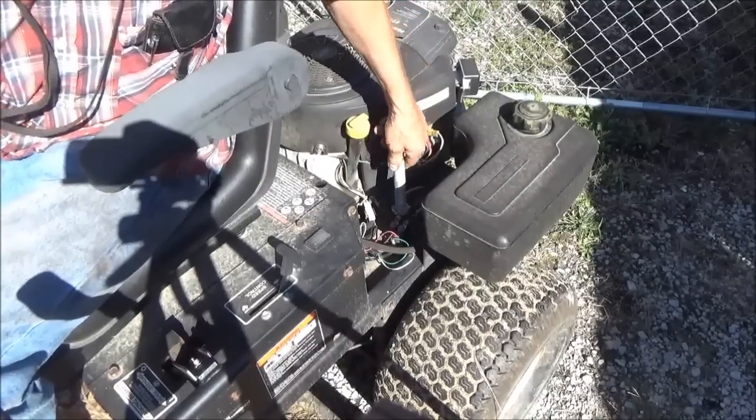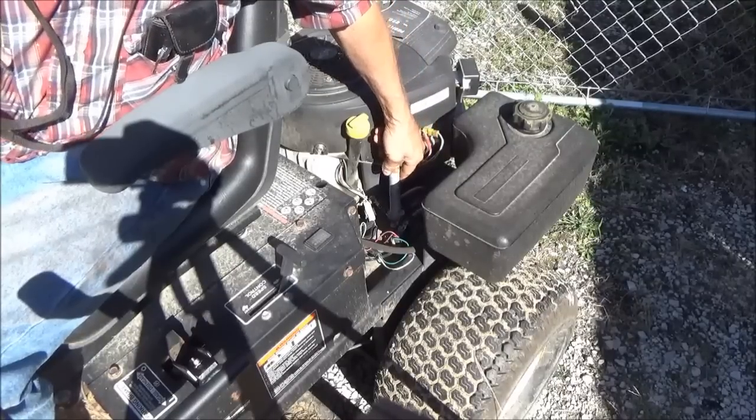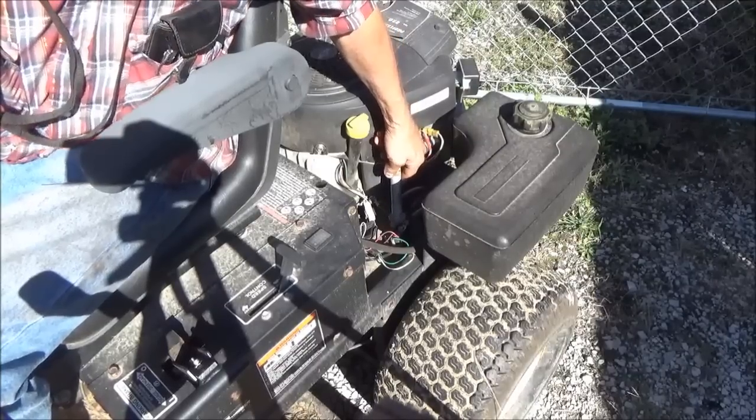Now if I take this bolt here while the key is turned on and I just cross over the top of these two main terminals, that bypasses the solenoid.